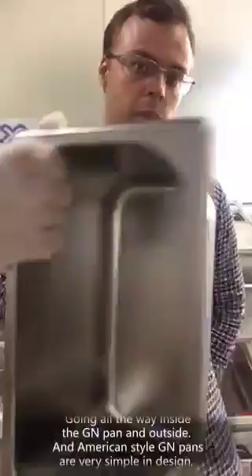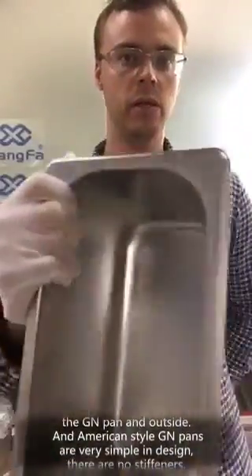American style GN pans are very simple in design. There are no stiffeners.